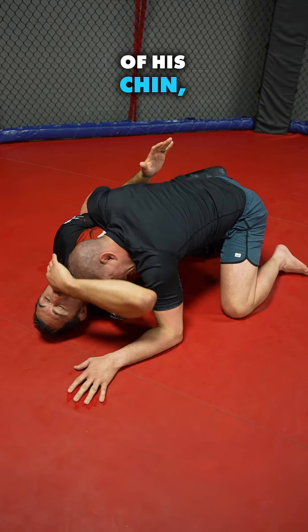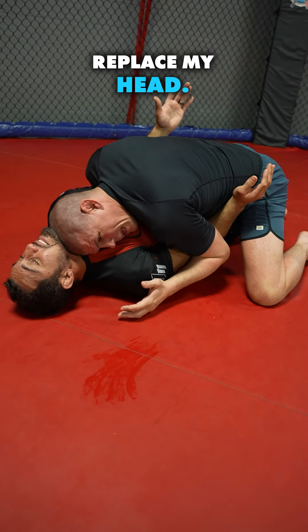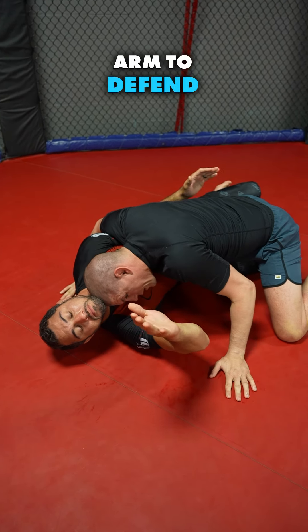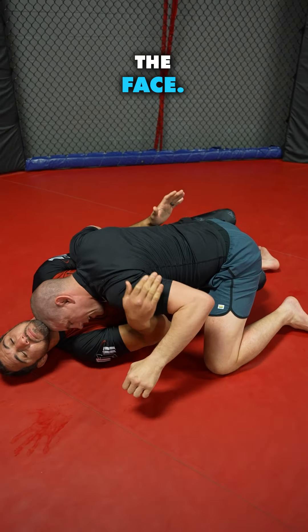He's gonna get my head off of his chin, but every time it happens I'm just gonna reframe and replace my head. He thinks he has me, but I have him. I'm able to hit him with both my hands and my knee. He has one arm to defend his face — I pull his arm out of the way, kneel in the body, punch him in the face.